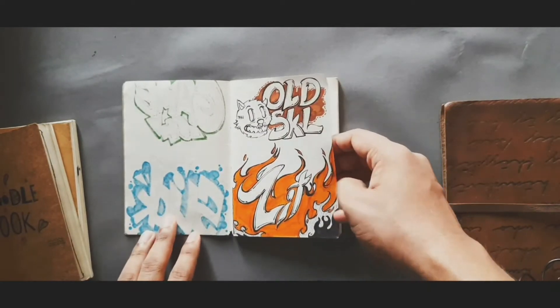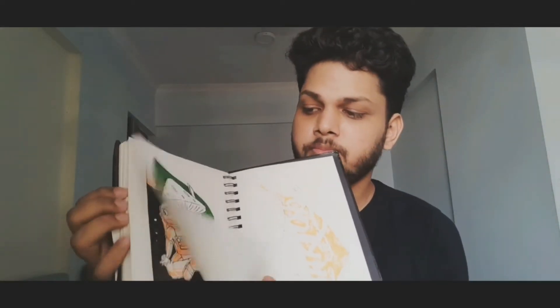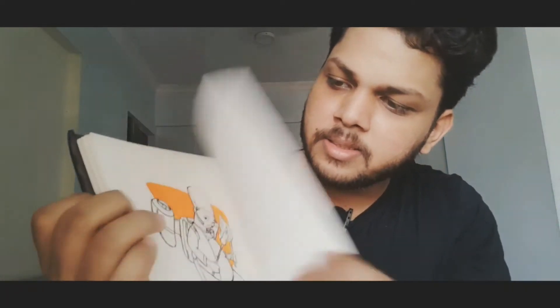I also do some lettering styles in these for a mind refresh. Now I want to talk about my favorite category of sketchbook — these are A5 with hardbound binding. This is my favorite format.